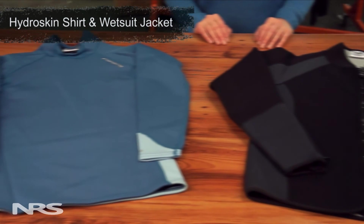For additional warmth, you can pair a wetsuit jacket or HydraSkin top with any of our women's wetsuits.